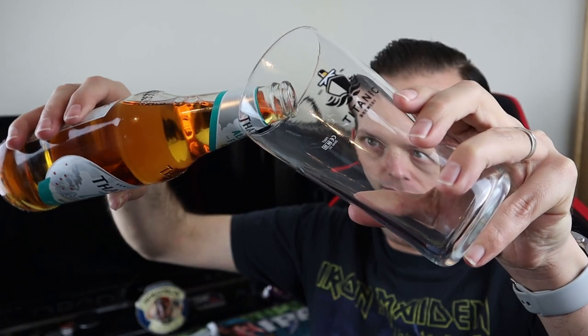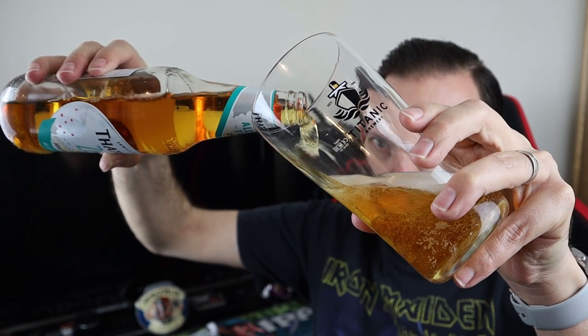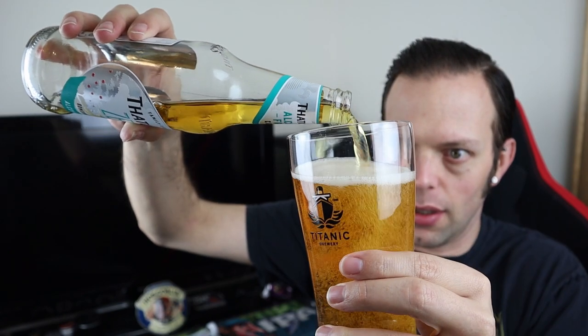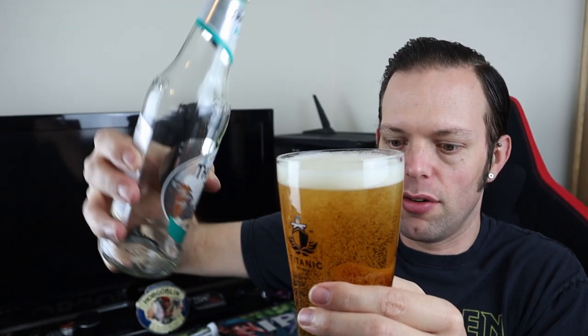Pouring into my Titanic pint glass because it's a big bottle, and the pour is good — good carbonation, clearly. A nice crisp fizz to it. We've got a crystal clear glass of cider with a little white head, not massive — but you don't expect it, it is cider after all.